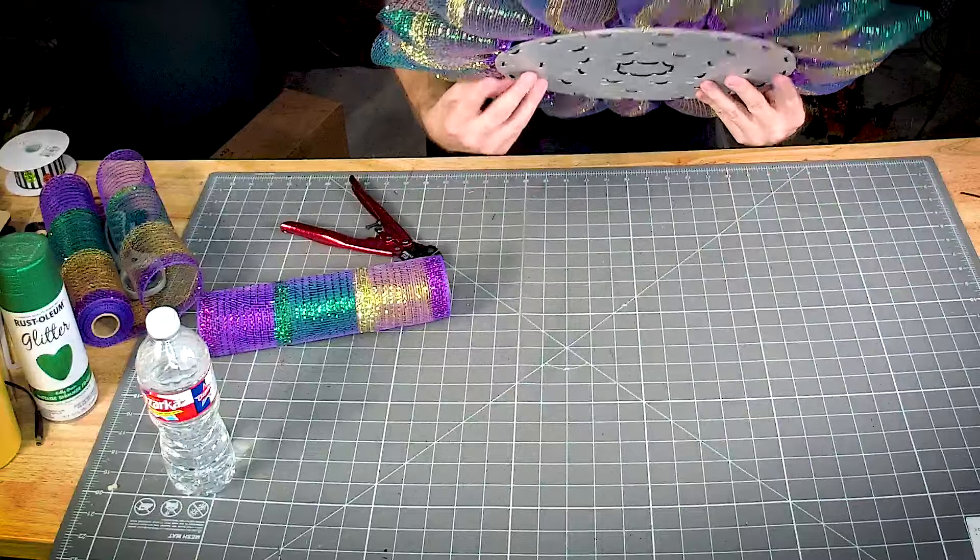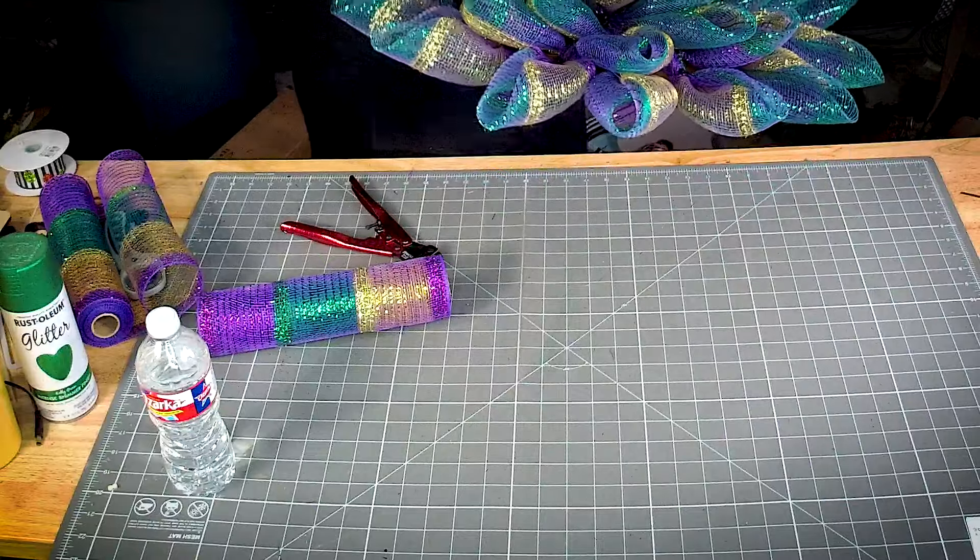Here are our flower petals — it looks much better in the center now.